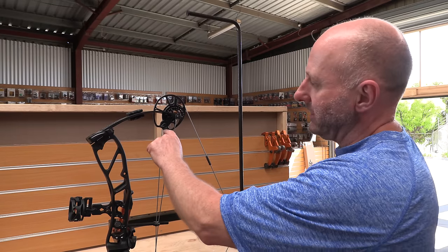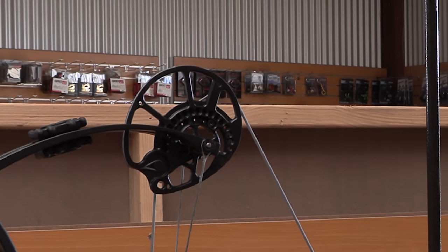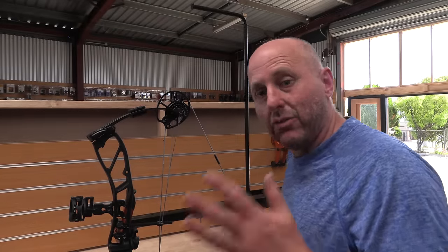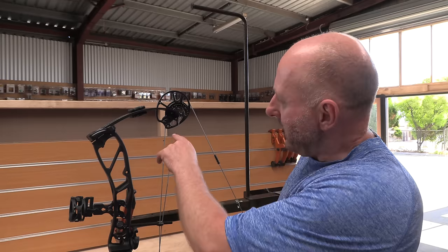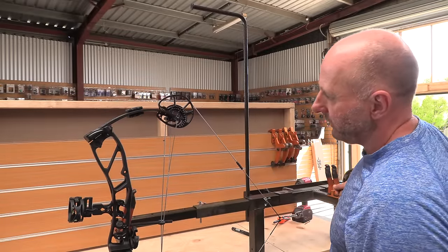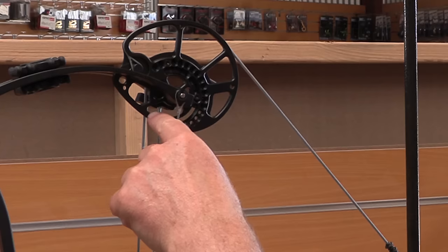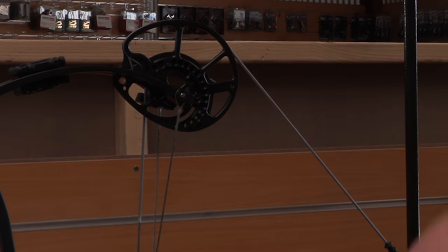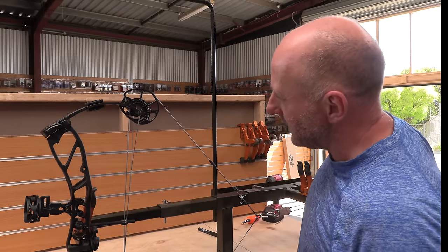The first thing I look at are the holes on the wheels. I check whether the top one goes straight through the middle and the bottom one straight through the middle. At the start before the bow is drawn back they weren't in time, but now halfway through the draw cycle — about 10 inches in — they're actually aligned. The question is: will it be aligned at full draw?